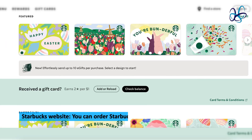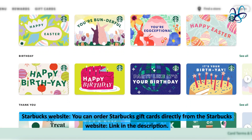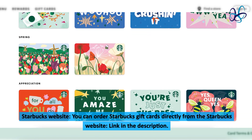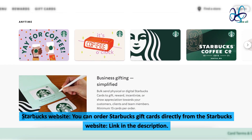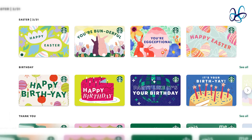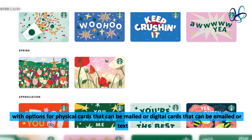Starbucks website. You can order Starbucks gift cards directly from the Starbucks website — link in the description. They offer a variety of designs and denominations to choose from, with options for physical cards that can be mailed or digital cards that can be emailed or texted.